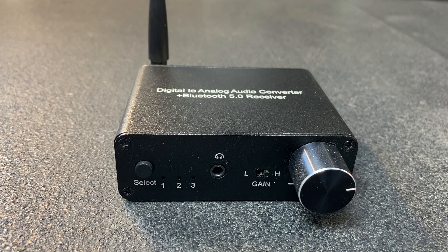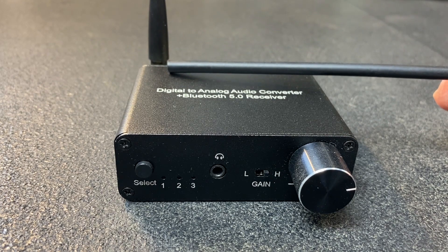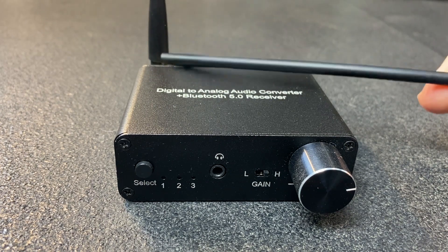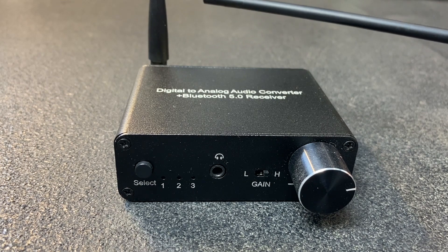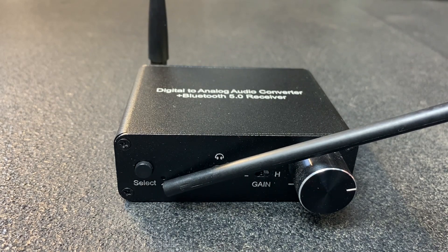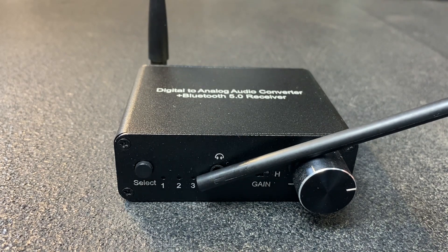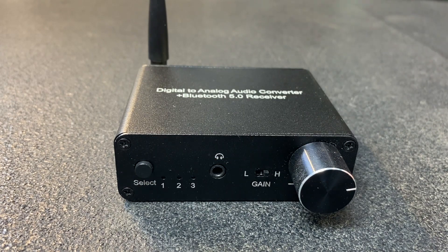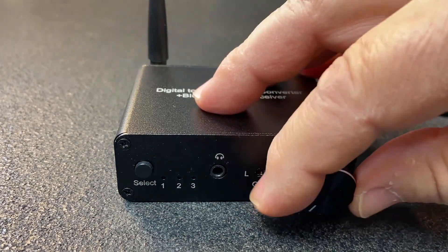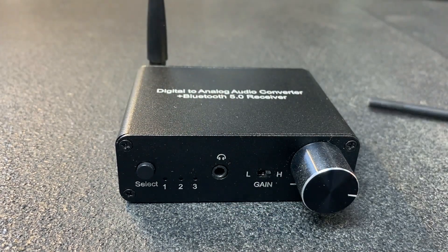Next, we have the MyPin device. This comes in under $30 as well and is a Bluetooth 5.0 receiver as well as a DAC. It also has an external antenna, which gives me a little bit of extra range compared to the Logitech. On the front, we have our mode select switch — number one is Bluetooth, number two is optical, and number three is coaxial. These are inputs. We also have a 3.5mm headphone jack, high and low gain control, an on-off switch, and volume control.